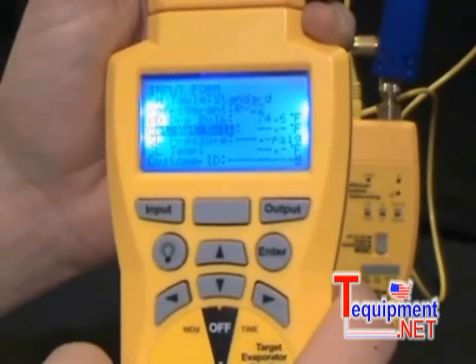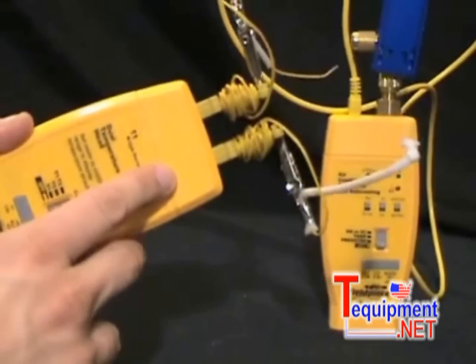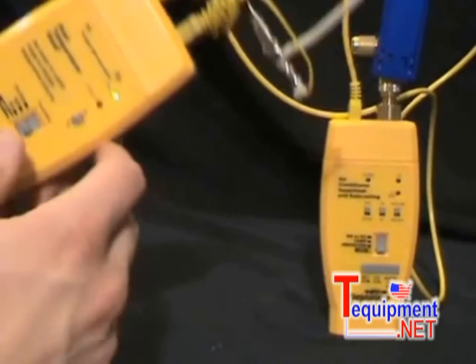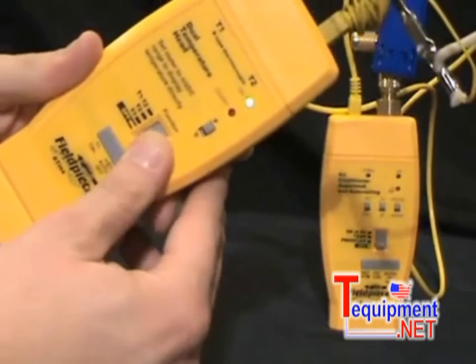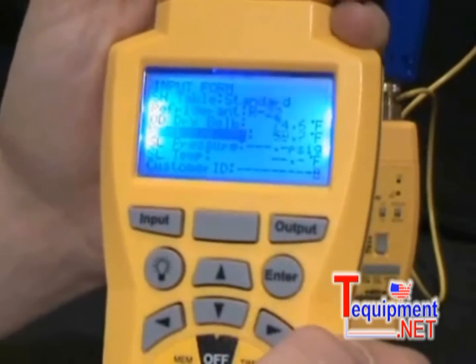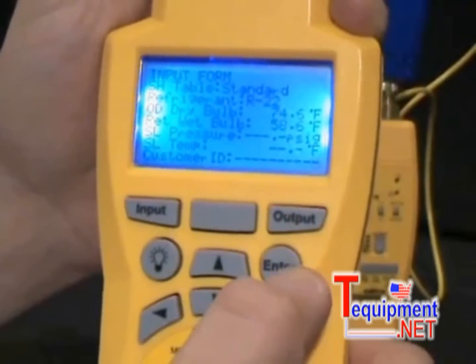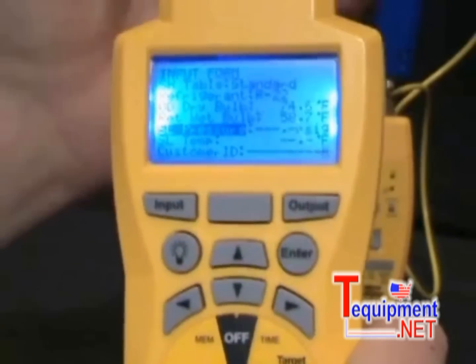Now I have to get my return wet bulb. I already have my wet bulb sock plugged into the ATH4 and it is wet. I'm going to select T2 on the dial of the ATH4 and then press Enter to start taking that measurement. I have a 58.6 degree wet bulb in here right now, and I'm going to press Enter to lock that in.